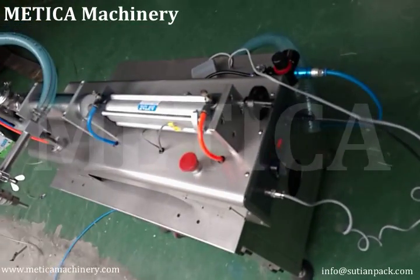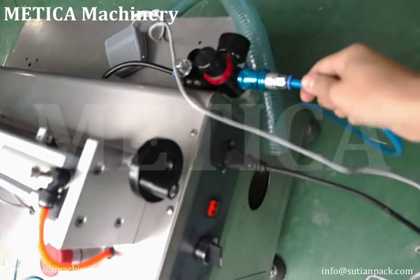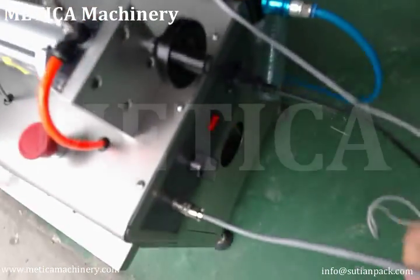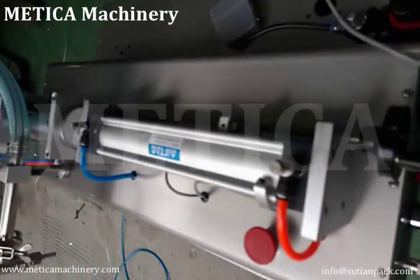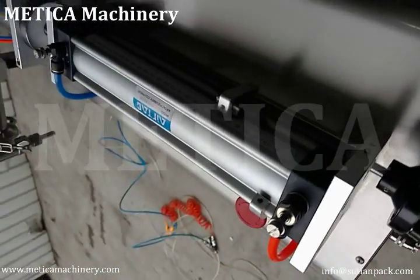Let's get a note to this machine before we start. This is the airline, this is the power line, this one is the pedal line, and this one controls the filling volume.